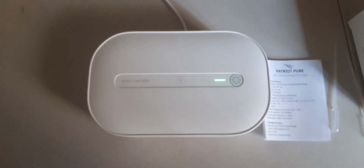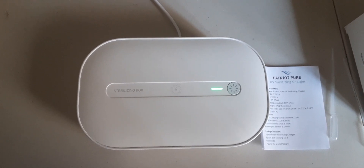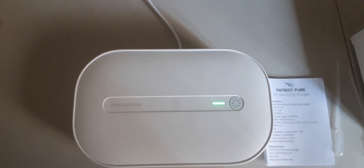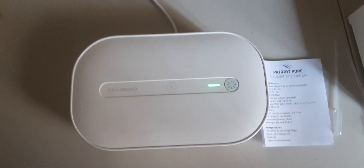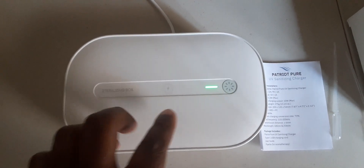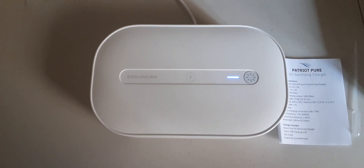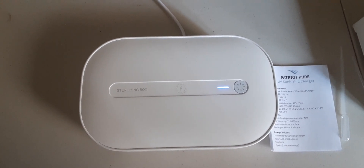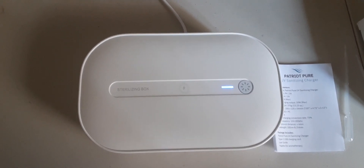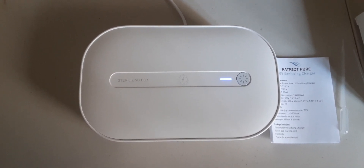You have a three-minute cycle and a ten-minute cycle. Push the power button — it turns green. You get three minutes for the UV to do its job and sanitize whatever you have in there. When it's done it goes off. If you want a longer cycle, hit the button one more time — it turns blue, and that's your ten-minute cycle.